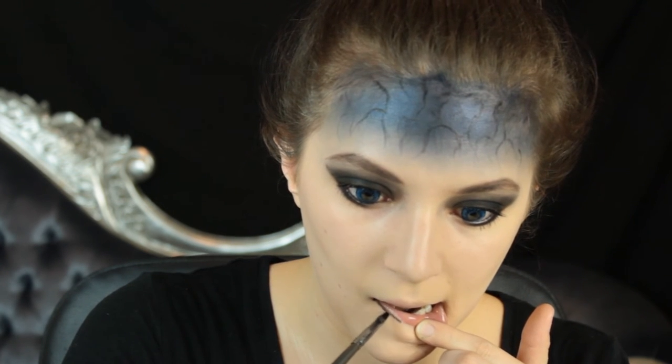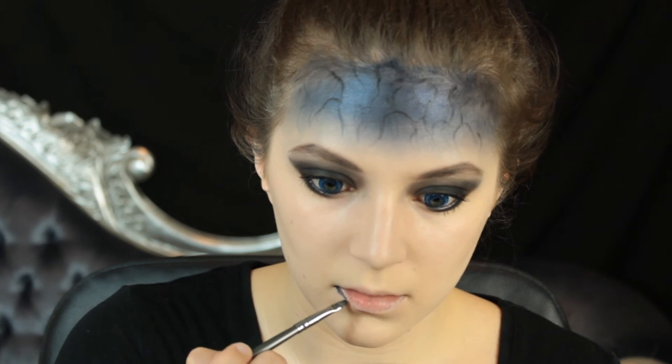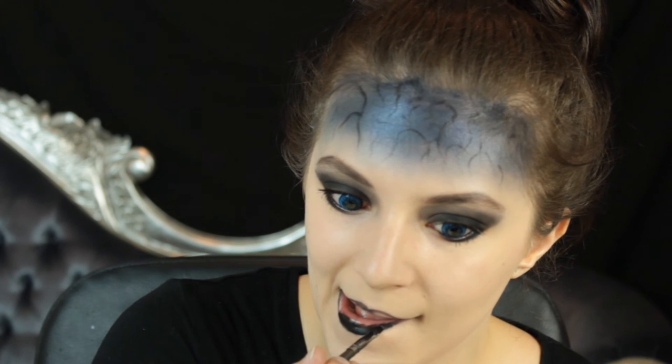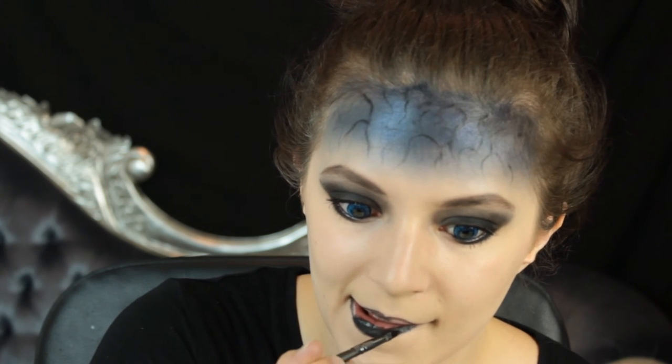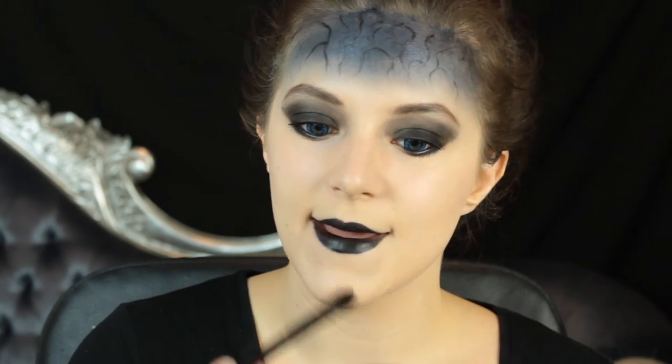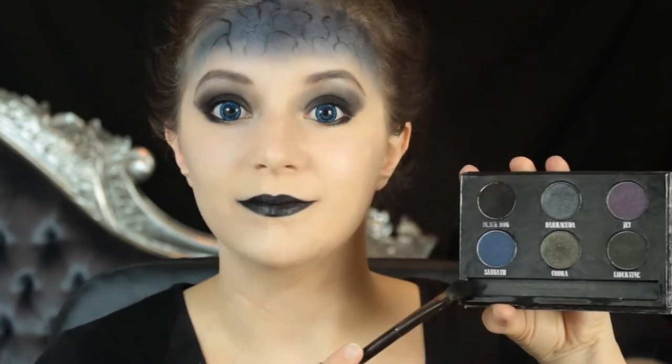Then with that same black cream used to create the veins I'm going to place this along the lips. If you have a black lipstick feel free to use that instead — this is all I have though. So using a small brush I'm going to use that black cream to line my lips and then fill them in. This doesn't have to be completely perfect — you just want a pretty structured bow-like lip. Then with that black shadow I'm going to set that a little bit so it doesn't transfer onto my teeth or bleed along the cracks.